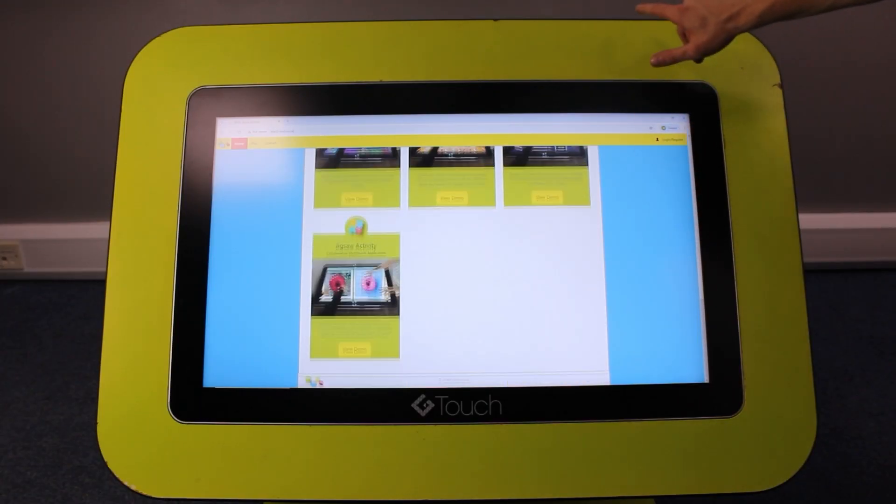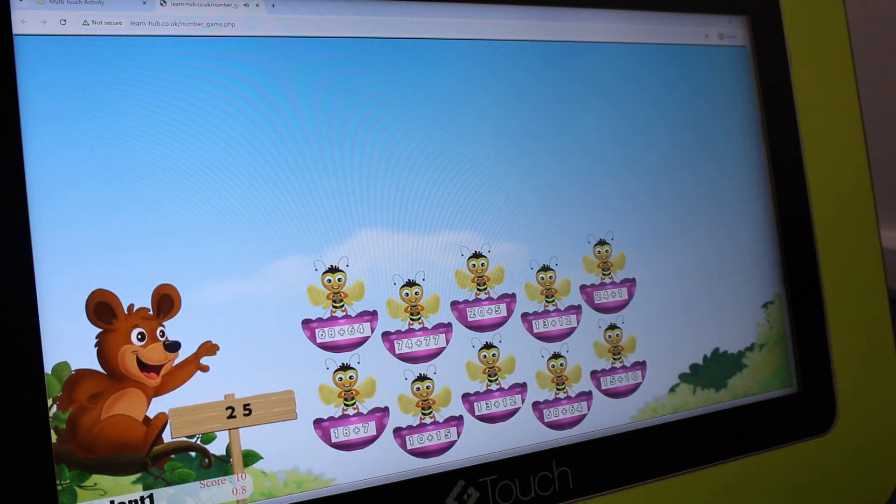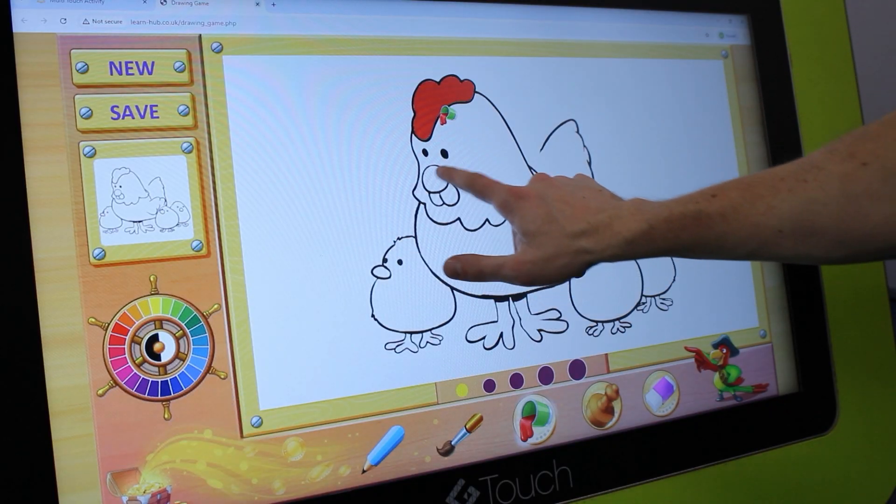With customizable features, endless opportunities and a focus on collaboration, LearnHub transforms education into an unforgettable experience.